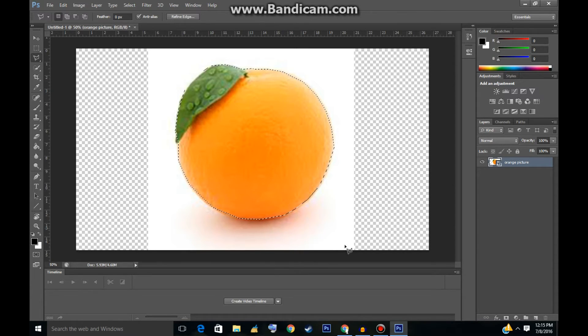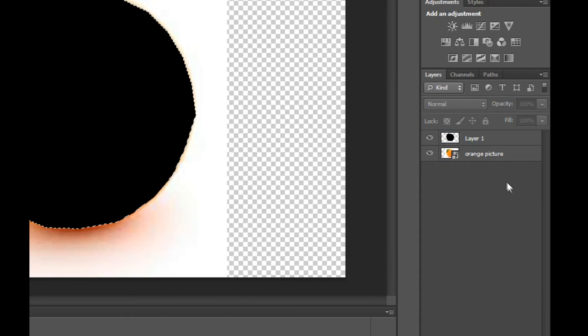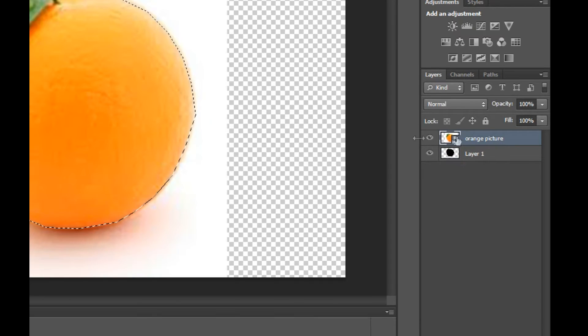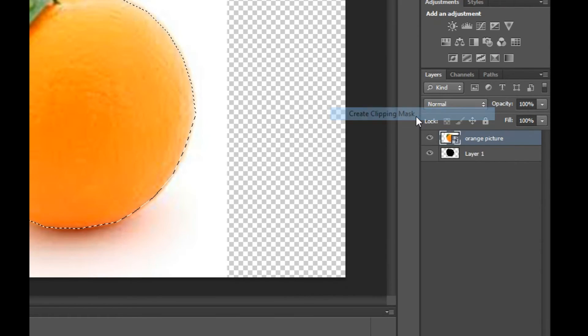Once you have it outlined, go to the bottom right and click Add New Layer — it's right next to the Trash button. On the new layer, go to the paint bucket on the left side and fill it with whatever color you want. Then go to the right side and drag this layer below the other layer. Click on the orange picture layer, right-click on it, and click Create Clipping Mask.